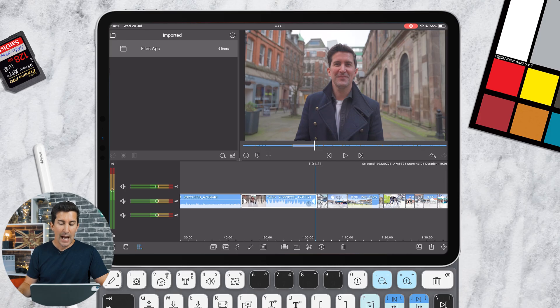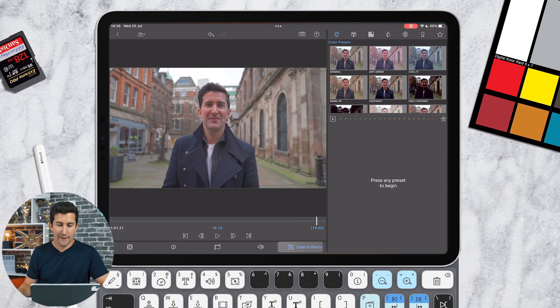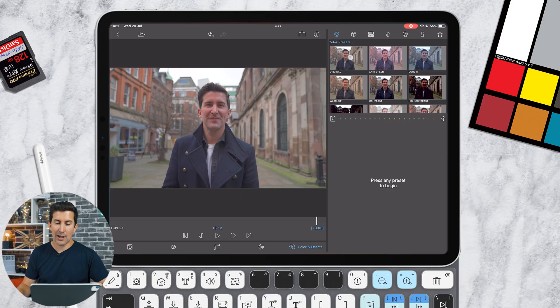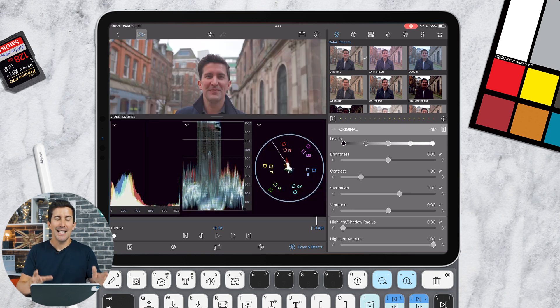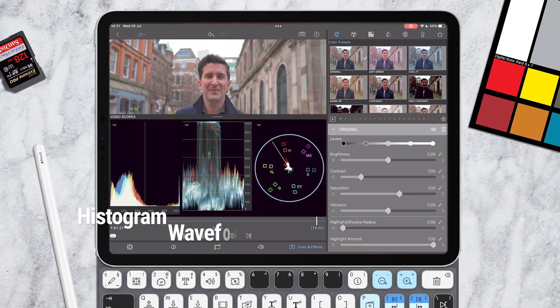If you're going into a clip with the Apple Pencil, you can simply double-click it and then go to Color and Effects along the bottom. To bring up the new video scopes, start to make some adjustments — click on Original up here, and then on the top left you can see this new icon. Press that and it's going to reveal these brand new video scopes.